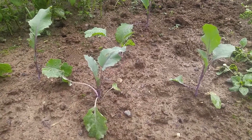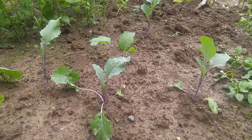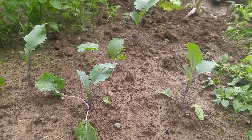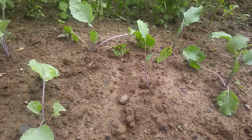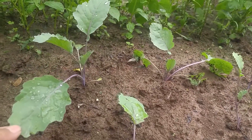This is our kohlrabi family. As you can see, it's growing very well. That's the first stage, and then it got taller.